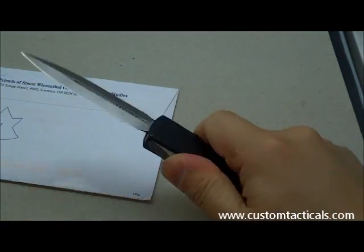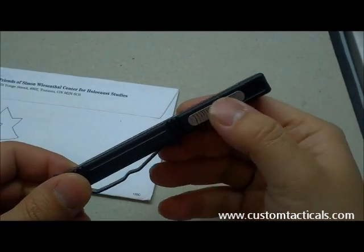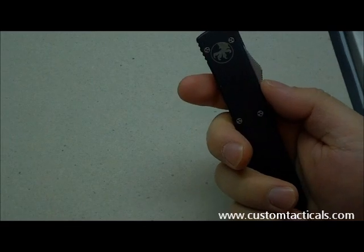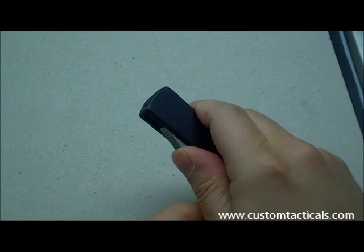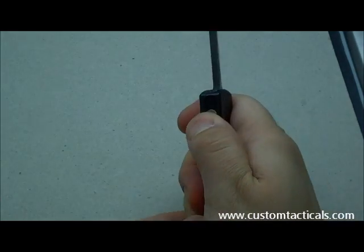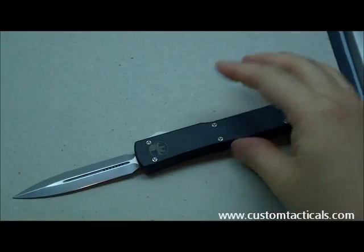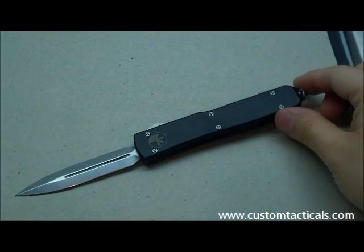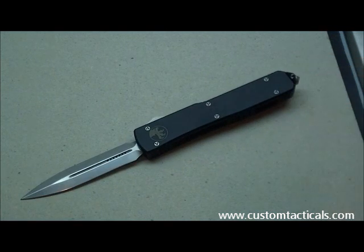The switch on these is quite hard to pull, so you really have to get some power on it — especially when closing, because the action is not quite as natural pulling back. But that's my Microtech 7 double-edged. Hope you guys enjoy the review. Have a good one.